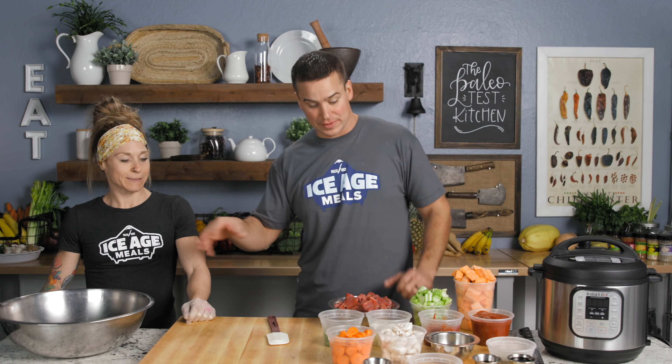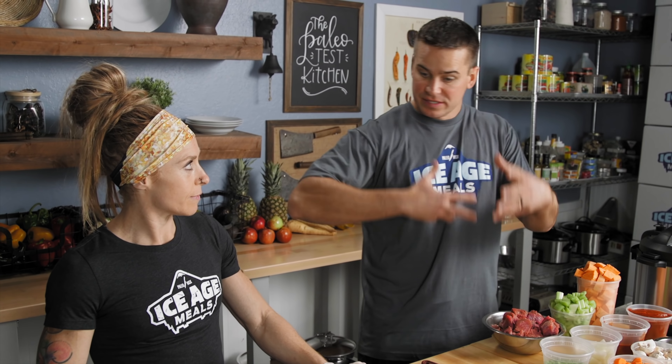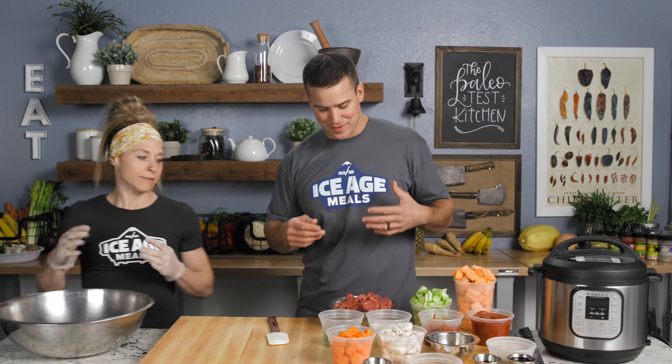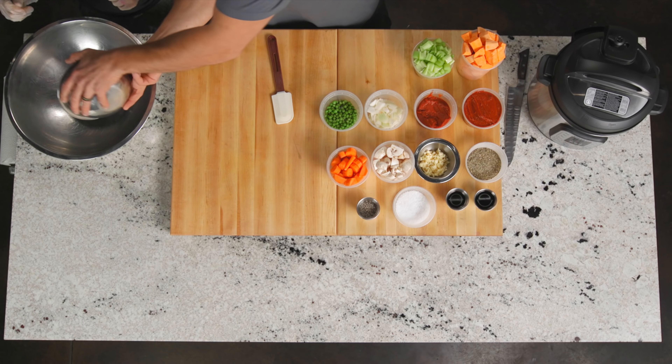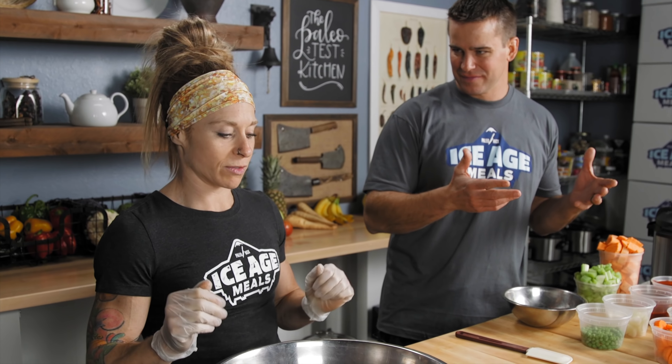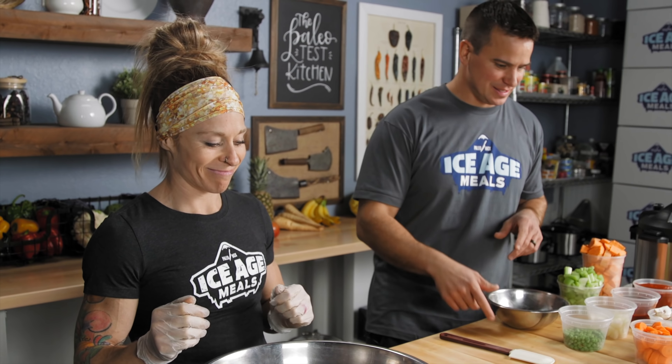So Carlene's gonna man the bowl. I'm just gonna throw the ingredients in. She's gonna mix like a maniac and hopefully it'll all turn out nice. So first we've got beef — some beef stew beef. Have you ever seen those at like Costco or Sam's? It's all cut up, it's super simple. It's like the easiest thing in the world.